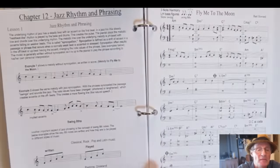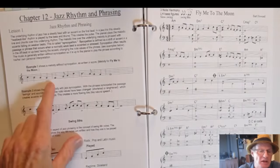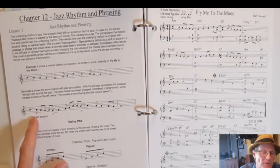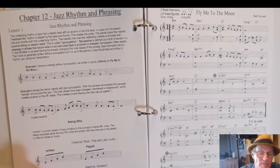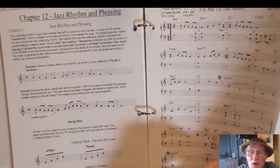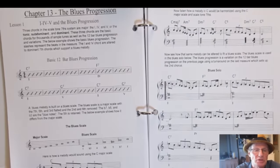You get more tunes to play. Then comes jazz rhythm and phrasing — learning how to phrase in a syncopated, jazzy manner rather than playing a melody straight. We look at syncopated jazz rhythm and jazz phrasing, how swing eighths work, and then you get a written-out arrangement using these principles and another arrangement using swing eighths.